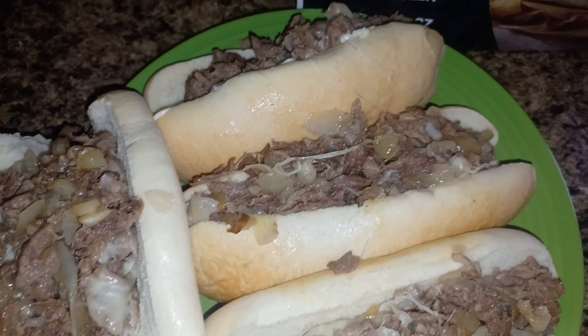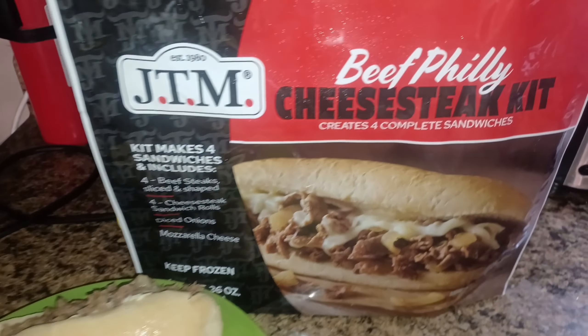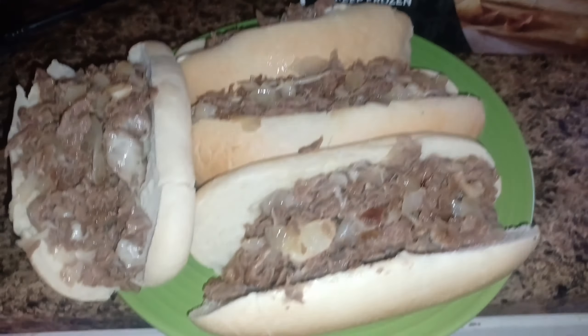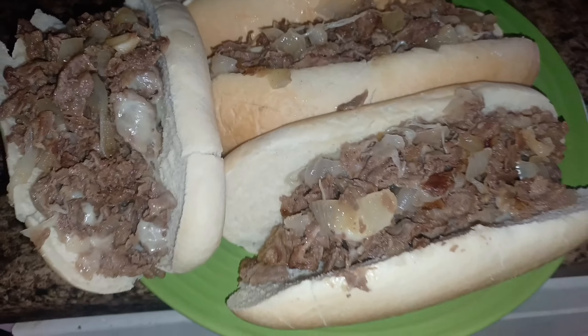Now we've got to plate it. Now that's looking good — look at that cheese mixed in there real good. That meat in them buns. Look at that beef Philly cheesesteak kit. I should have ate all four of these, my family's lucky. Y'all better check out these Philly cheesesteak kits. See you later. Peace.